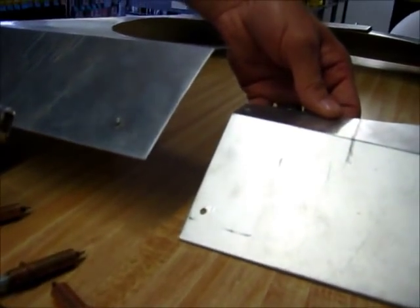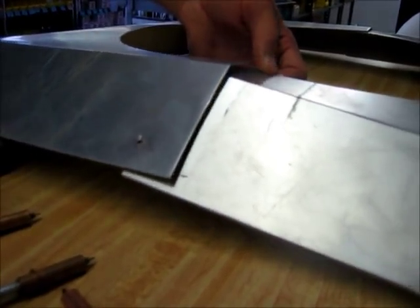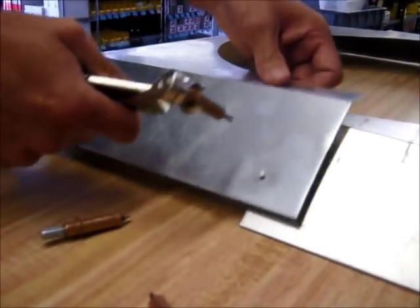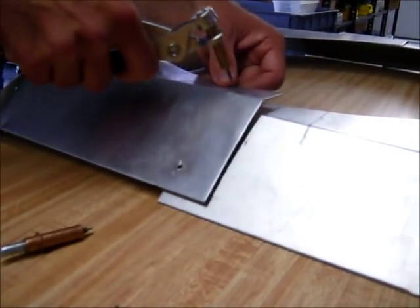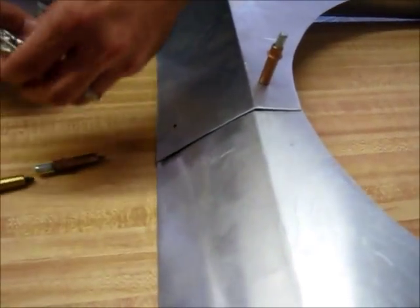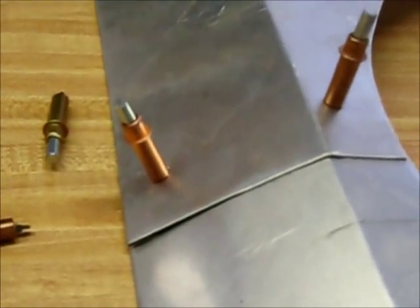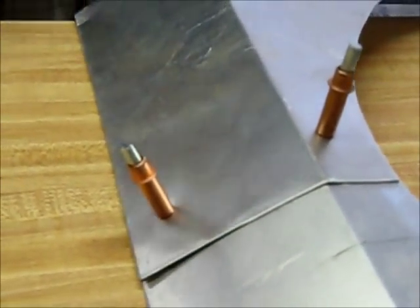So say you're working on a fan shroud, and you're wanting to cut on it or fabricate on it more, you can use these Clicos to hold these in place until you're ready to pop rivet. See how simple that is? That's Clicos. Thank you.